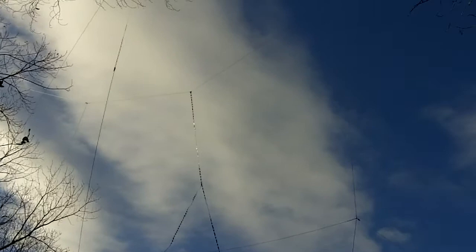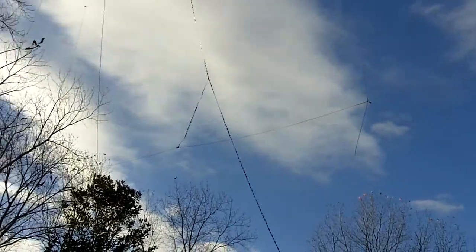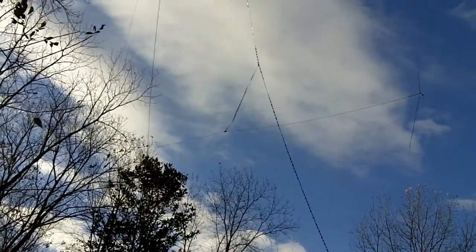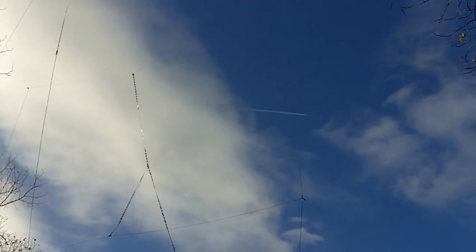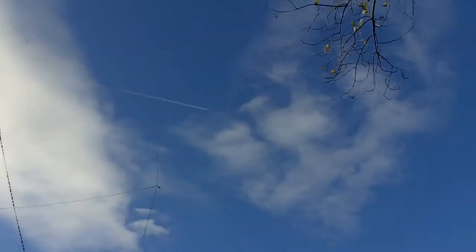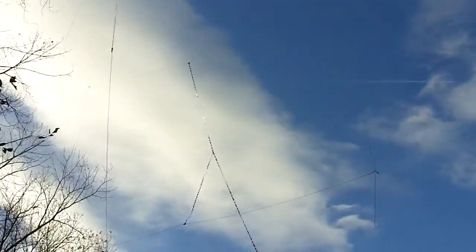As you go down in frequency the gain decreases, and as you go up in frequency the gain increases. It has a figure-eight pattern — good sharp nulls off the side, so you can put something you don't want to hear off the side and cut them out. It's bi-directional, so the lobes come out perpendicular or broadside to the antenna where your gain is and the nulls are off the side. The vertical parts you see are just rope I'm using for spacing, and I'm using half-wave spacing at 27 megahertz. There's the other side right there.